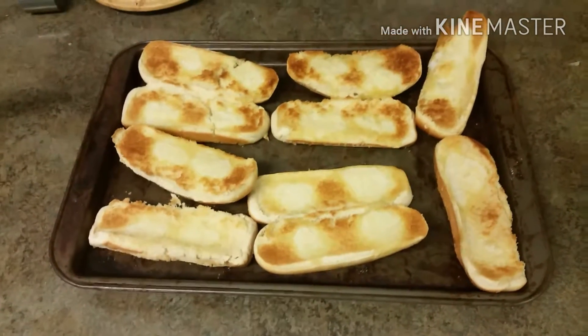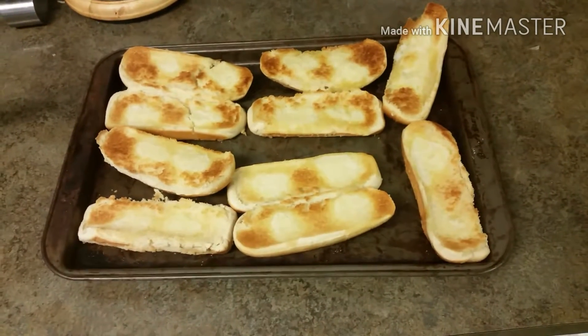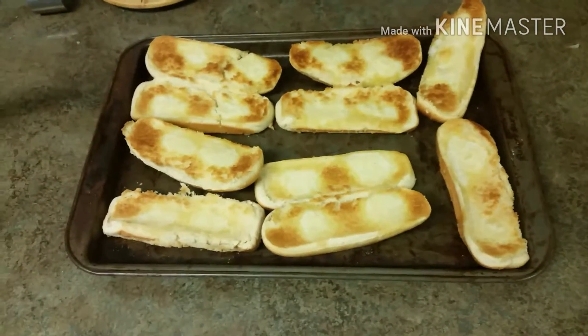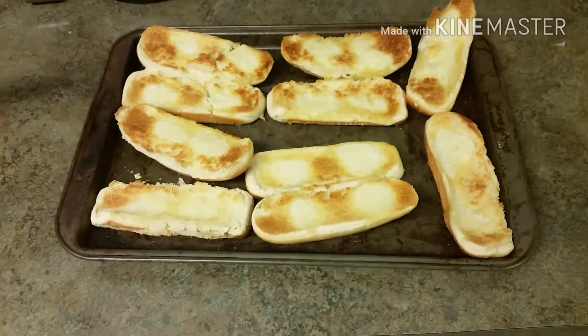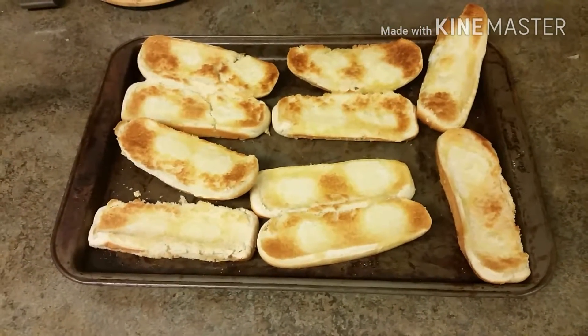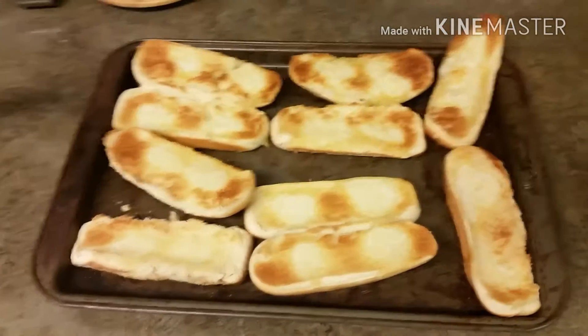I especially love these with grits in the morning. I like peanut butter and jelly on mine and I like to dip a little bit of the grits on the end. My wife makes fun of me for doing that, but it's better than my brother — he puts peanut butter in the grits.